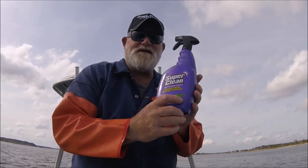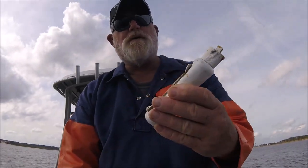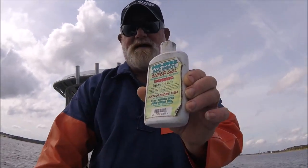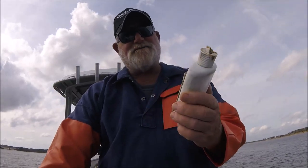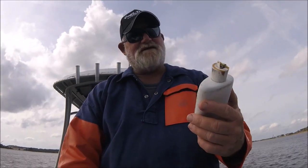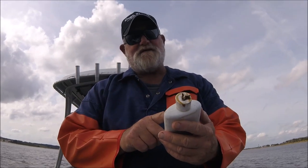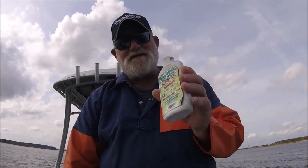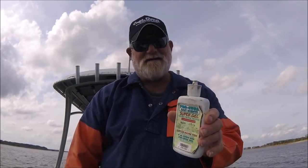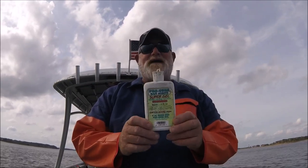It's got biodegradable detergents in it. I've mentioned this Pro Cure bait scent before — this is probably the number one bait scent for applying to a plug or soft plastic. This is the inshore saltwater version: super sticky, super strong, super effective. You can put this on a Q-tip, put your hook through it, send it down, and somebody's going to eat it. I'm going to add this to my Amazon tools of the trade page.